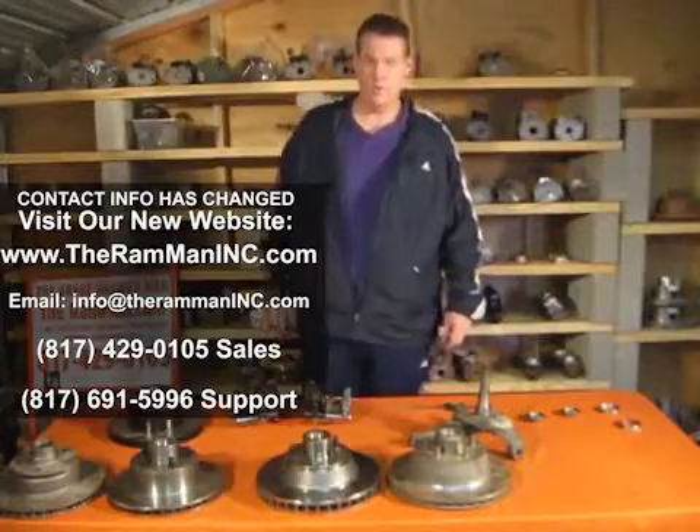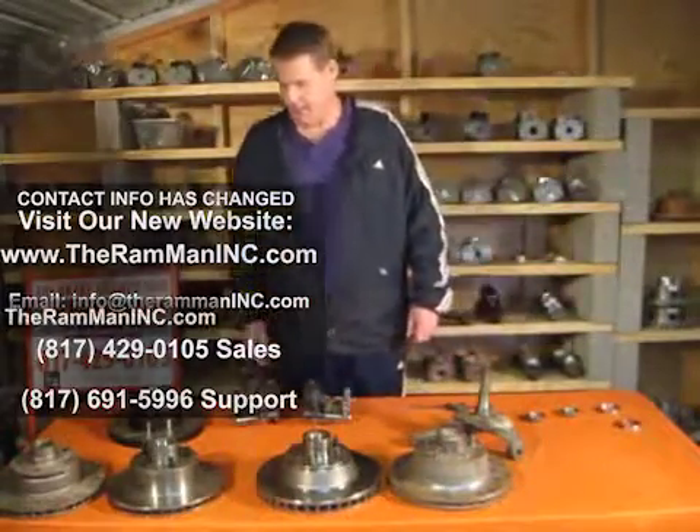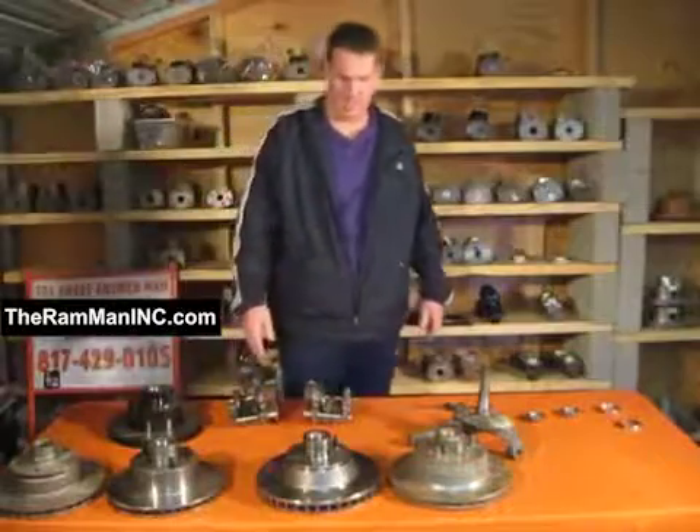Wayne here, the brand man, one of the experts on Mopar brakes. We're talking about 70 and up E and B bodies — original two-piece rotors, unicast, plain, drilled and slotted.